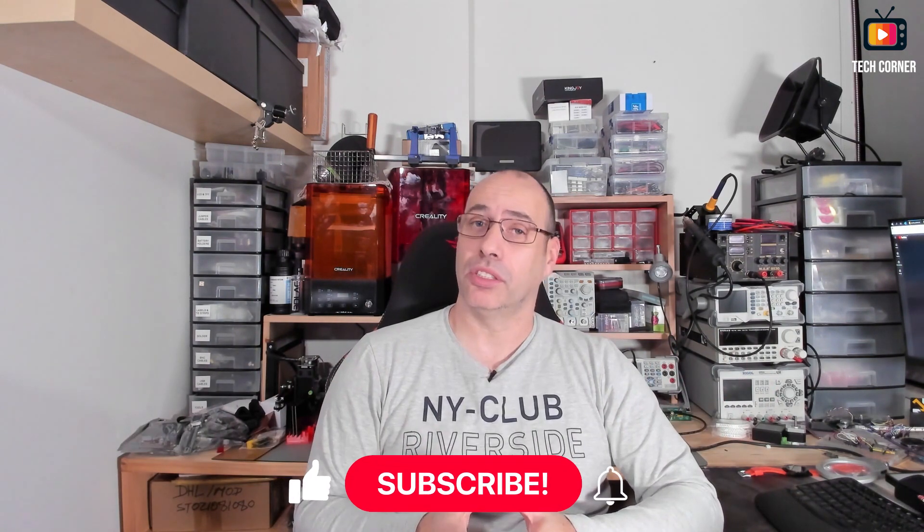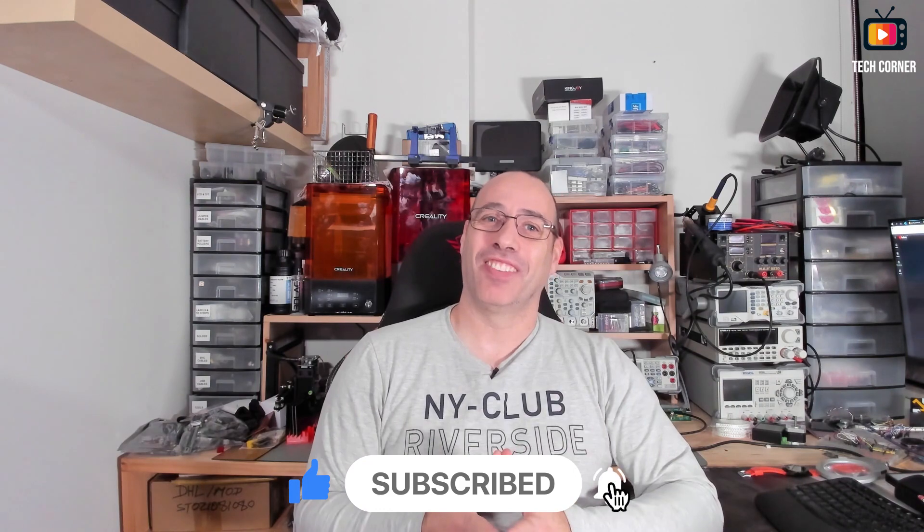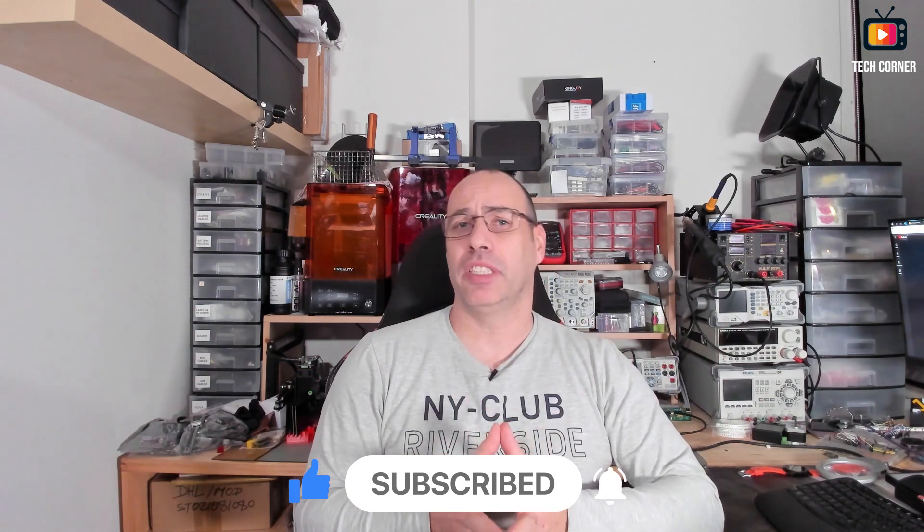Hey guys, how you doing? I'm Hugo from TechCornerTV and since my HandTag 2D10 review video, I've been asked several times to do a video on how to upgrade the firmware of the oscilloscope. So guess what? That's what I'm going to do today. This will be a noobs tutorial and I will help you in every step of the way.